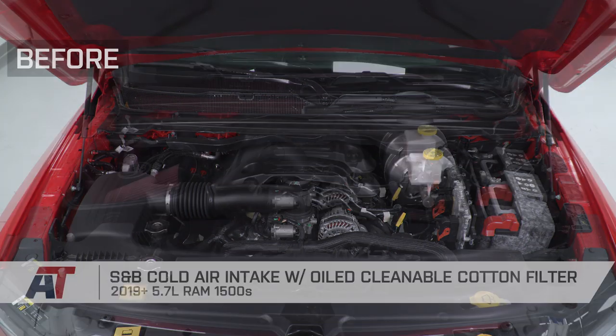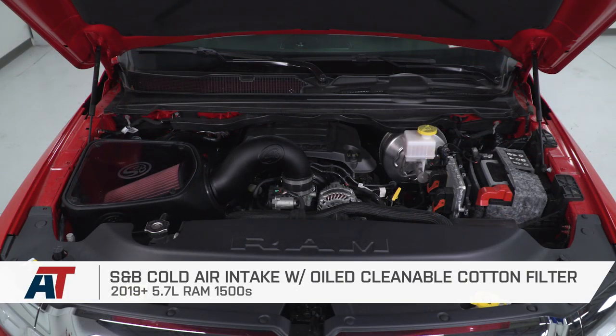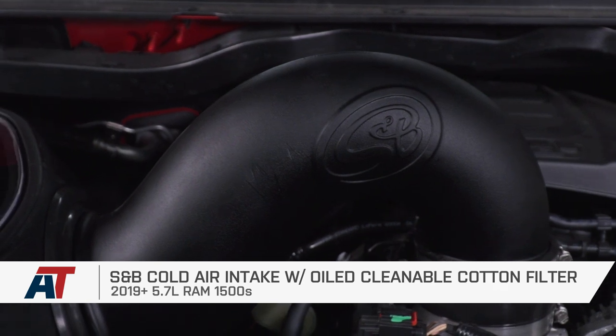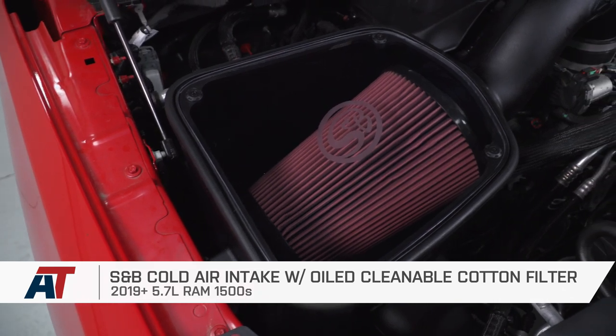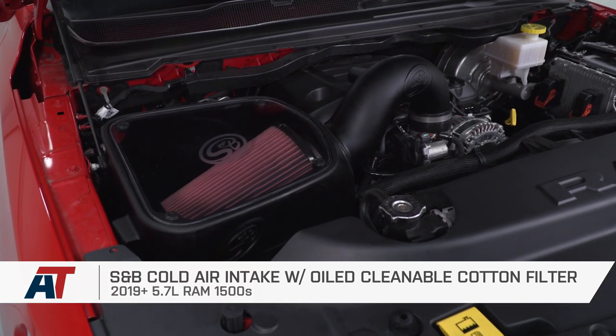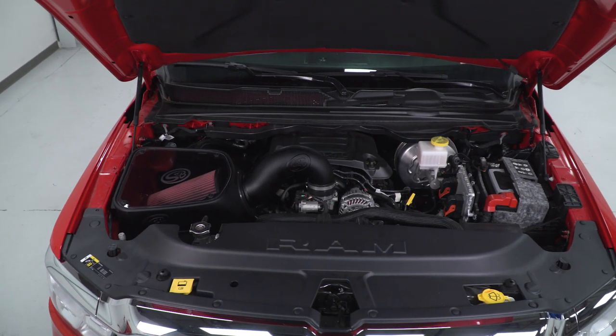That's going to wrap up my review and install for the S&B Cold Air Intake with the oiled reusable cotton filter available for your 2019 and newer 5.7 Ram. If you're looking for a completely sealed airbox with a high-quality oiled, reusable, and washable filter, pick yours up right here at americantrucks.com.